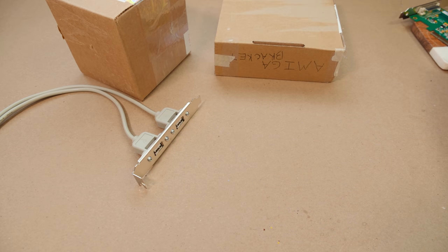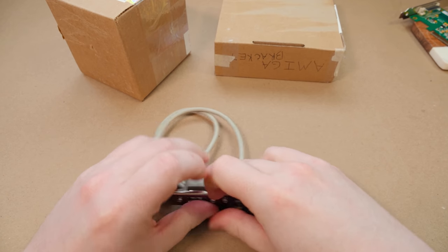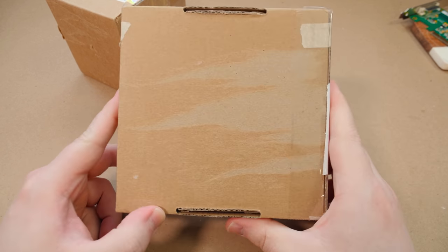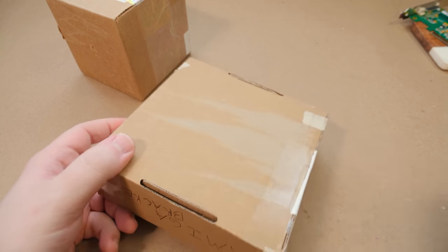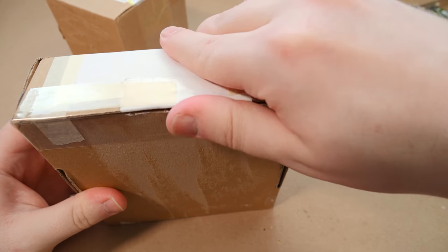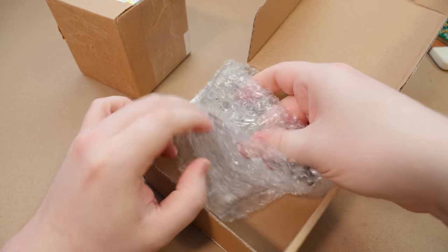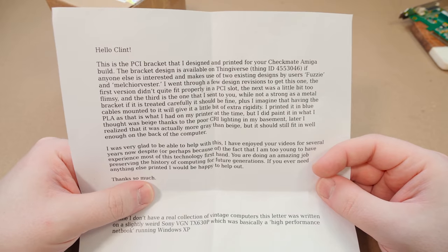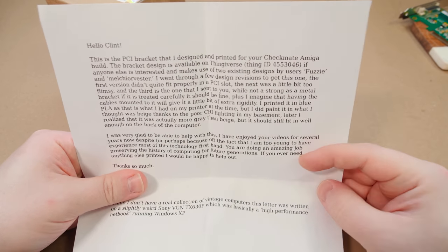So I mentioned that 3D printing would kind of be cool, and I think it would be. So that's what this one is right here — this is a 3D printed option. This was sent in by Toby. He was very kind to help design this. Just got him some measurements and things, and yeah, the result is in here along with a note. So this is the PCI bracket he designed and printed, and it's now on Thingiverse. How cool.